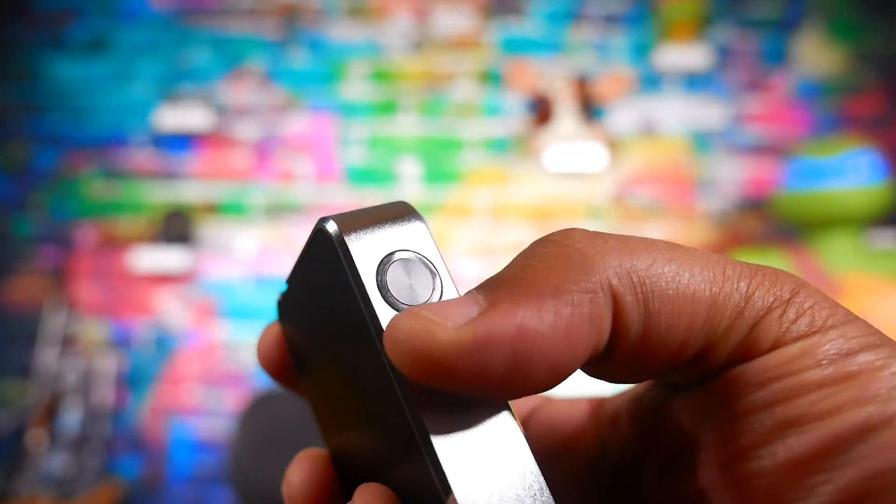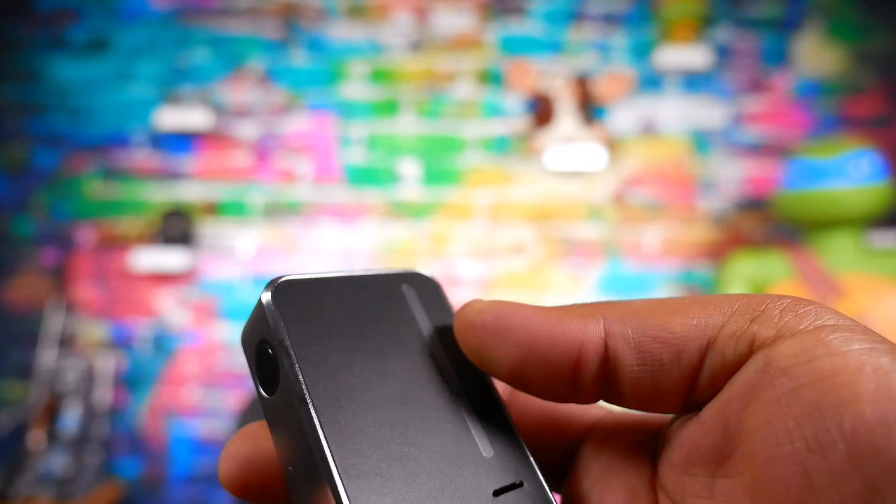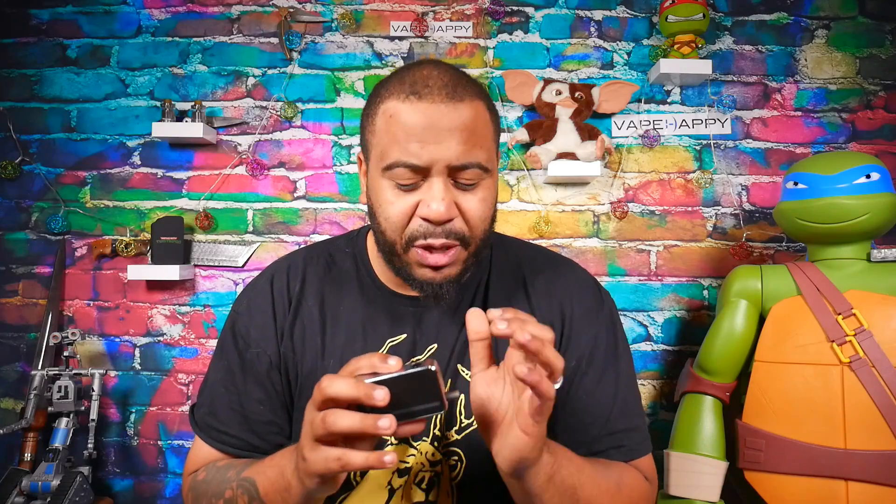Along the side you have your fire button. You can feel it but it's kind of flush with the surface. I wish it had protruded a little bit more — been a bit more pronounced. It's clicky enough, it's okay, but you kind of have to dig around to find it.